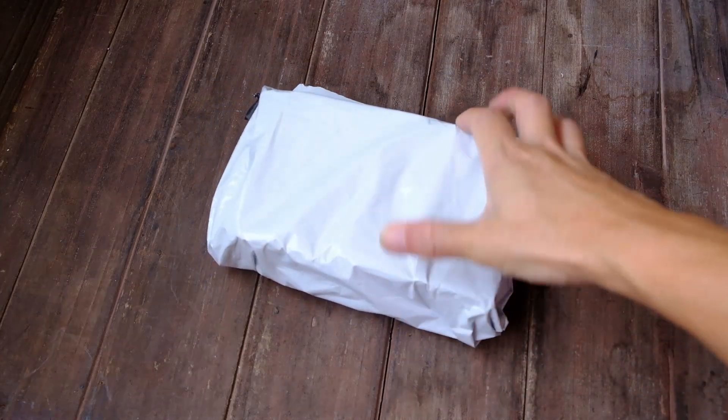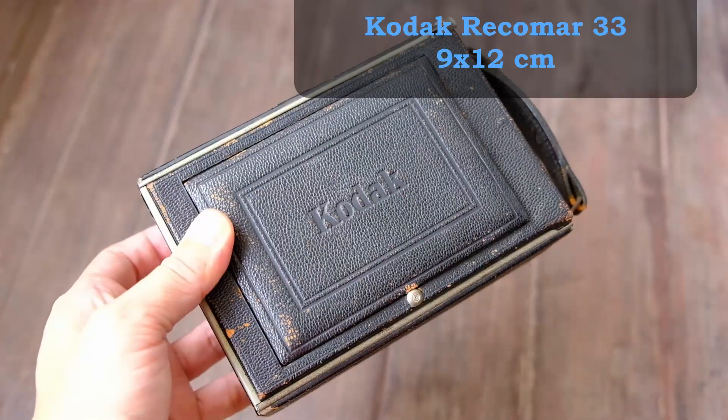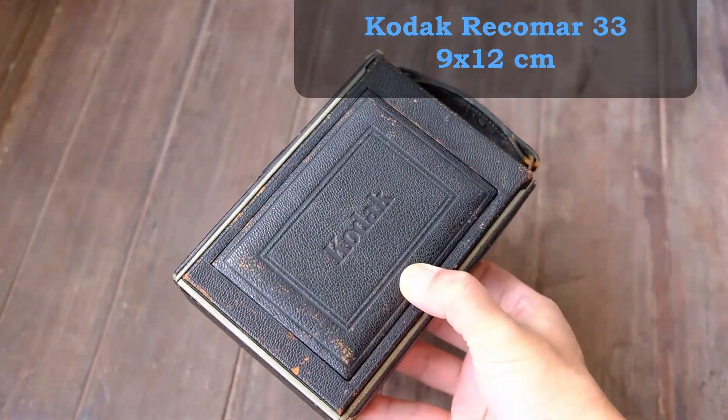Alright, so let's take a look at what is inside this package. So this is from Kodak — the Kodak Recoma 33, 9x12cm plate camera.